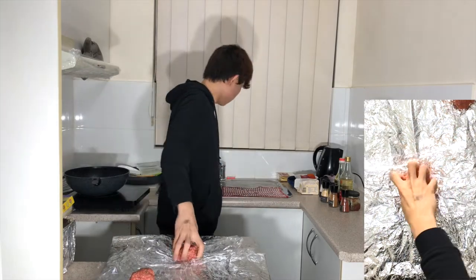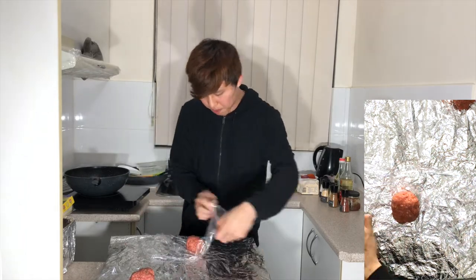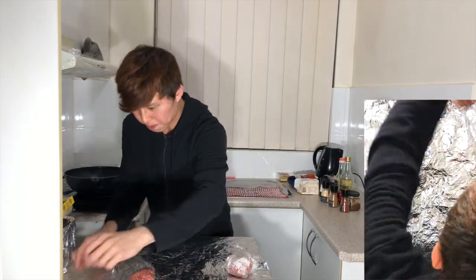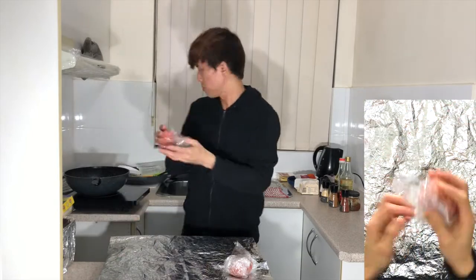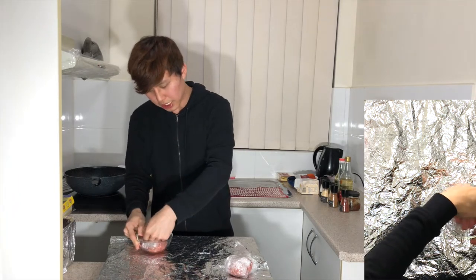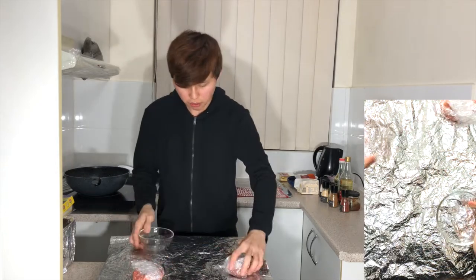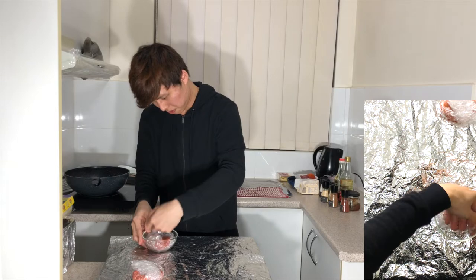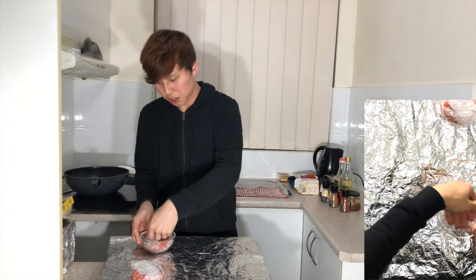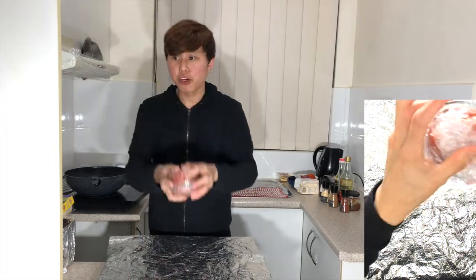I'm going to do the same for the second patty as well — wrap it up. Get a round bowl and put the beef patty in, pressing it slightly so that it will form a round shape. Do the same for the second one. I'm also flattening it to ensure that the cooking is faster. Put it in the fridge.